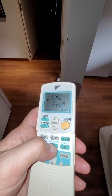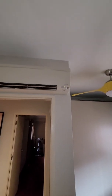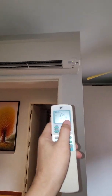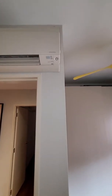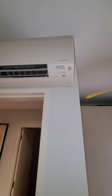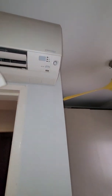Now if I turn on the aircon and then turn it off, with the mold proof mode activated, you'll notice that the fan blade will not close completely. If this mode is activated, do not worry — it's not that the flap is faulty. If you look carefully, the fan is actually running.